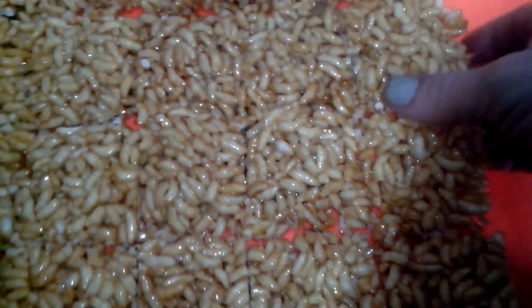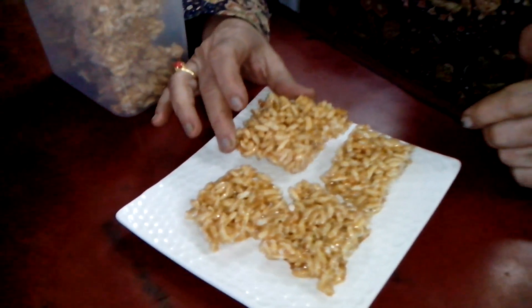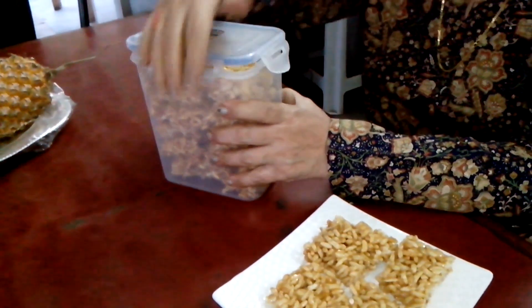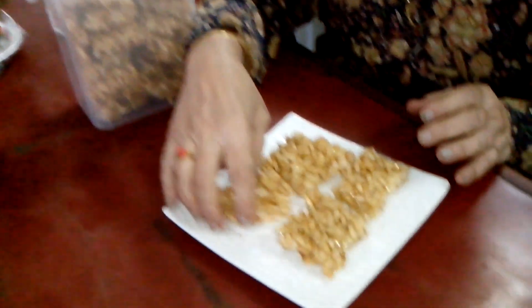Yummy! You have seen how simple this Kurmura Chikki is to prepare. The ingredients are just a few, and it comes out nice and crisp. When you prepare it, just keep it in an airtight container so it stays crisp. I'll show you how crisp this is — it's tempting!